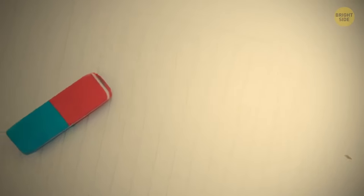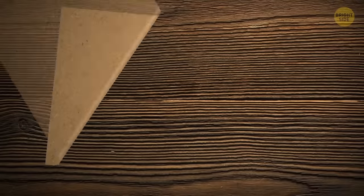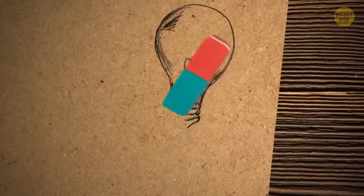If you've ever tried to use the blue side of your eraser to get rid of ink, your notebook probably ended up with holes in it. The blue part is actually meant to erase pencil marks from thicker types of paper. It does work with ink as well, but make sure the paper is really thick.